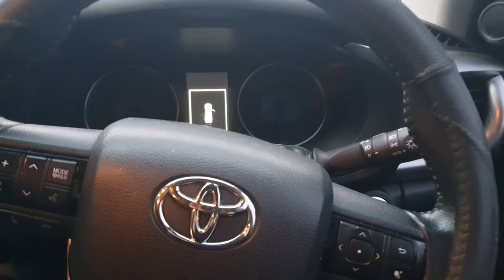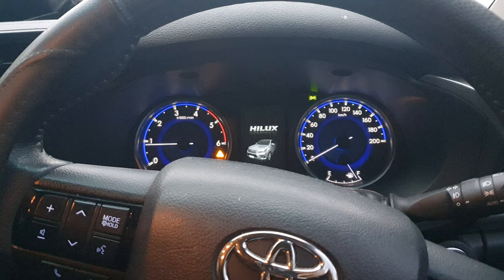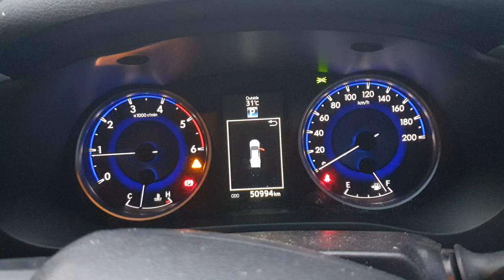Here we've got a GUN26R Hilux, new model. We've just done the service on the car, replaced the fuel filter, and in the dash here we'll get a warning light which tells us to replace the fuel filter.